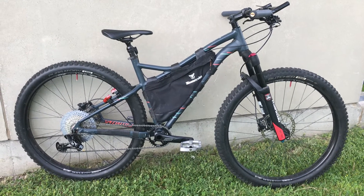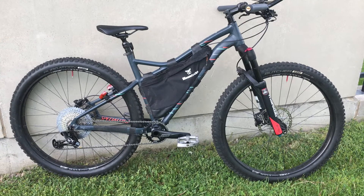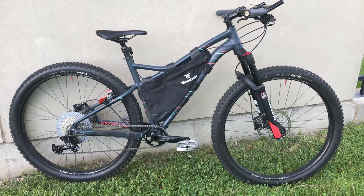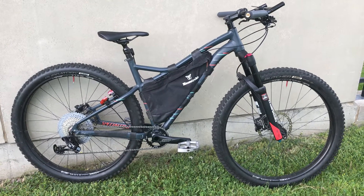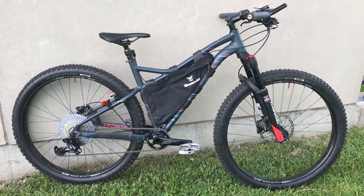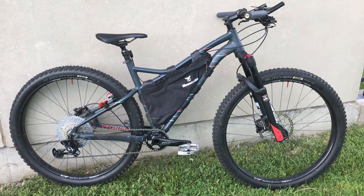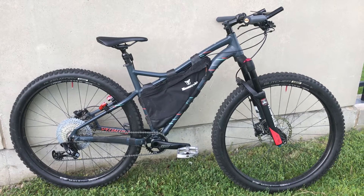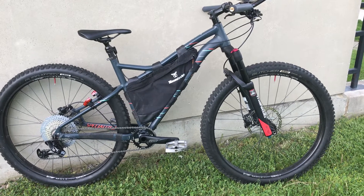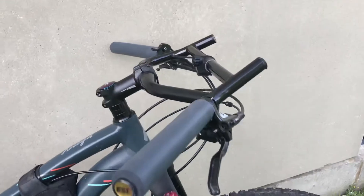So I thought I could probably make this work — it might not be great, but for that price, getting a fat bike that I could basically turn into my trail bike seemed like a good idea. Over the past year or so, I made a bunch of tweaks to make it better for trail riding. I'll start with the front.